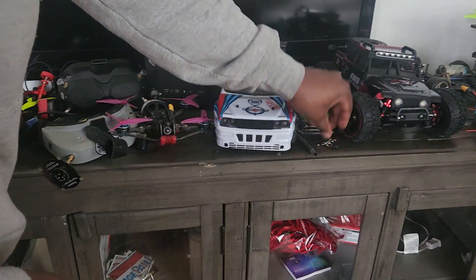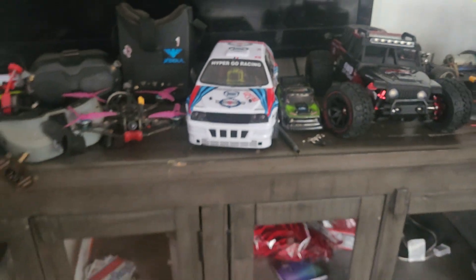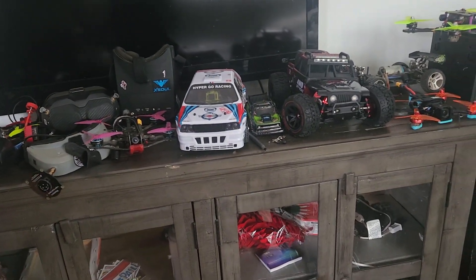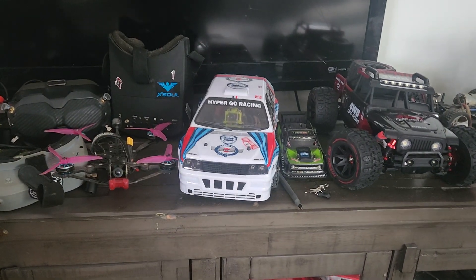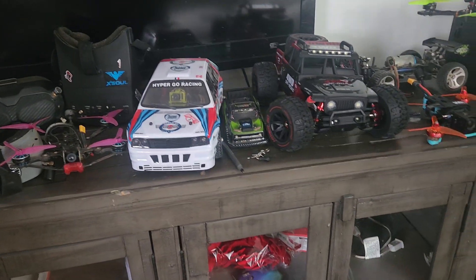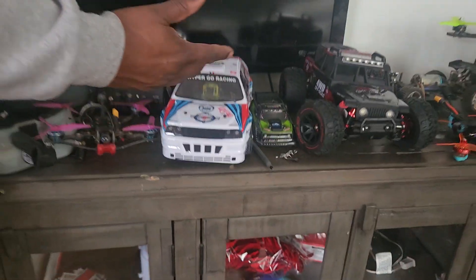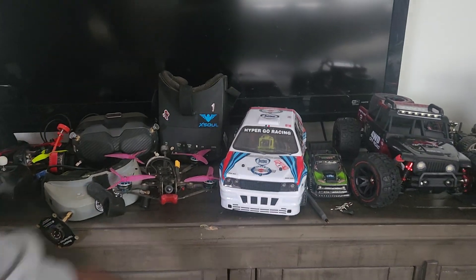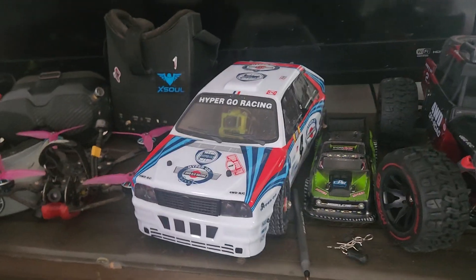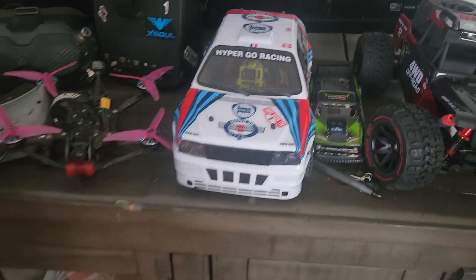As you can see, we've converted this — if you look in there you can see a little camera we've mounted in there. This is inspired by Joshua Bardwell's video a couple weeks ago about building an FPV car; he did his with a Caddx Vista HD system. This one is a lot cheaper. This car is anywhere from a little over a hundred dollars up to about $150, and you can find it on AliExpress from different vendors. This one came in at about $120.